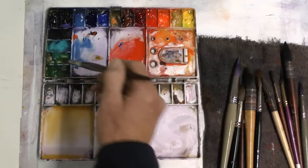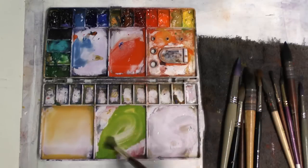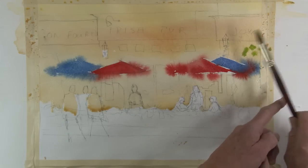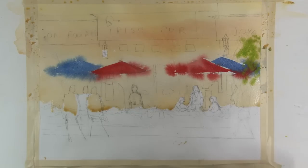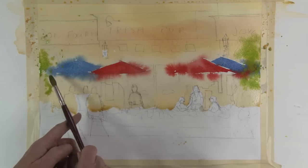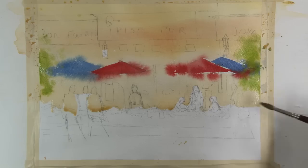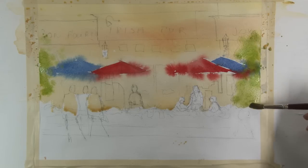Now I want to do these trees and really blend them into the background. While the background is still wet, I'm mixing up a nice green and I'm just going to kind of splatter it. I find this often gives a more organic-looking tree than if I try to actually paint all the branches and leaves, and it'll really flow into the background and blend in nicely. A bit of brush work as well.